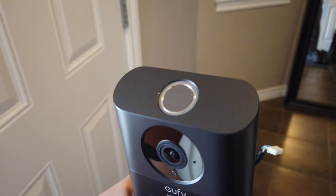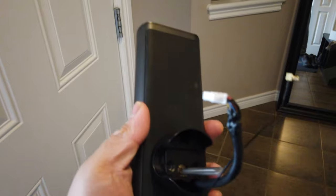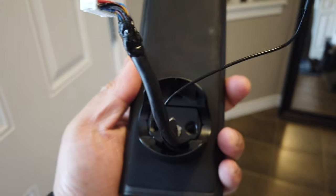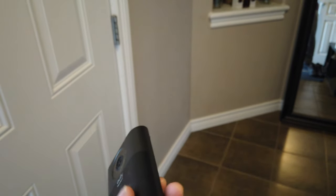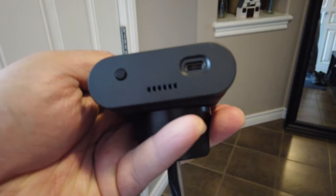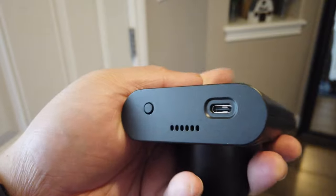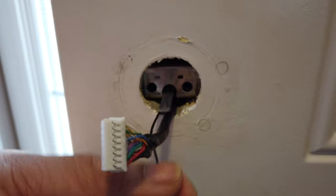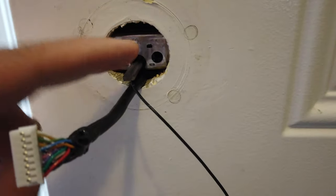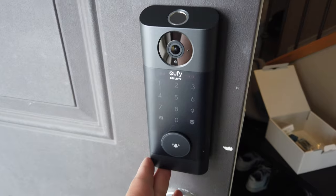There's a fingerprint sensor as well, which is really cool, and it also has a keypad so you can punch in your code to go into your house. It also comes with adapters — just wires going into the back because that's how it's powered. The bottom has USB-C and also a reset button and speakers. During the installation I had to pull the deadbolt in and out and maneuver the wires so that the metal piece is right in the middle and able to flip the deadbolt. It should look like this.